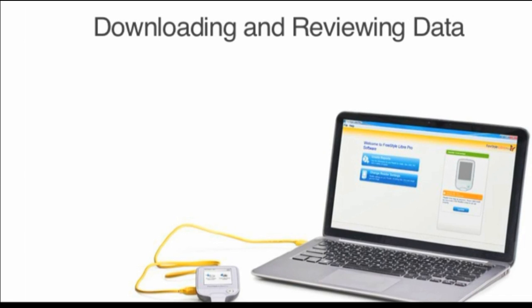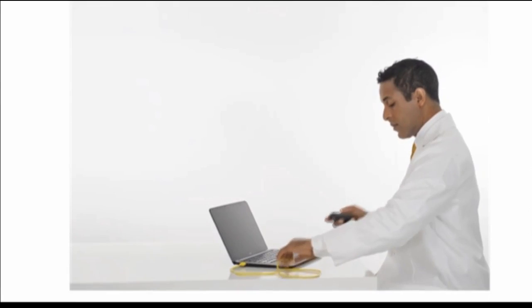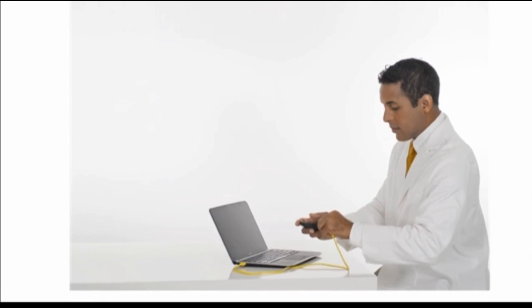Downloading and reviewing data: to create reports, connect the reader to a computer.